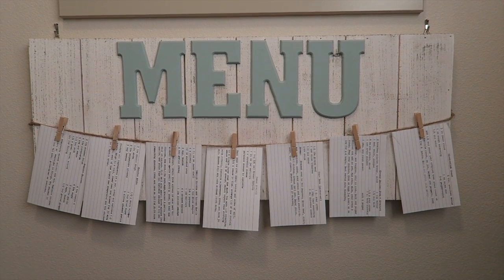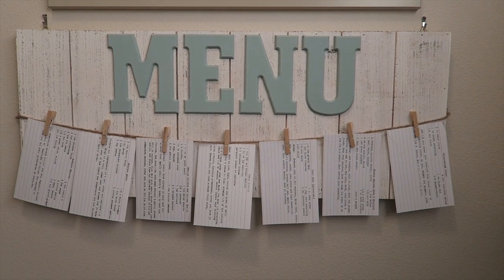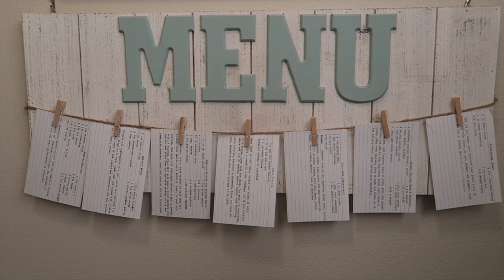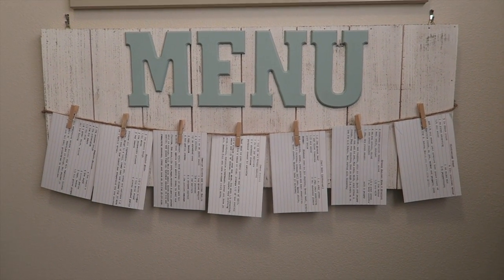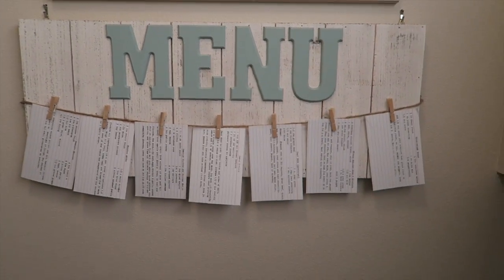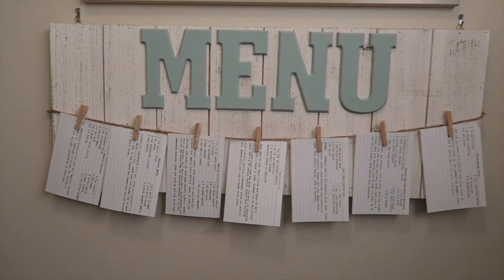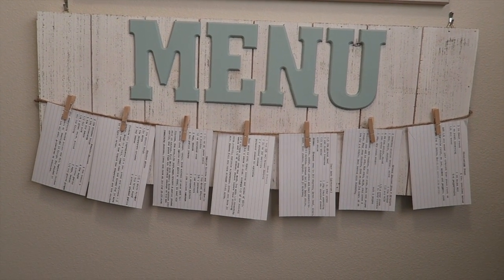Hey everyone, it's Tasia, welcome back to my channel. Before we get started, let's just talk about the elephant in the room - my N is upside down. I know, I didn't realize until the glue had dried, so we're just gonna pretend like maybe that's not there. Anyways, today's video is showing you how I made this menu board.